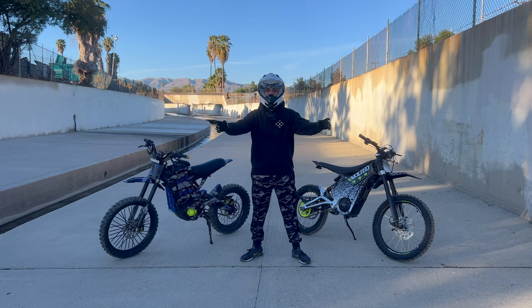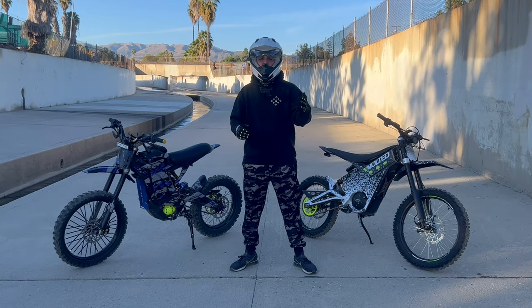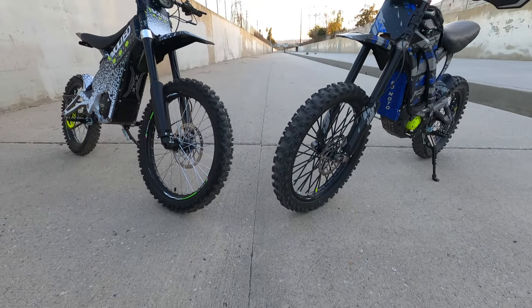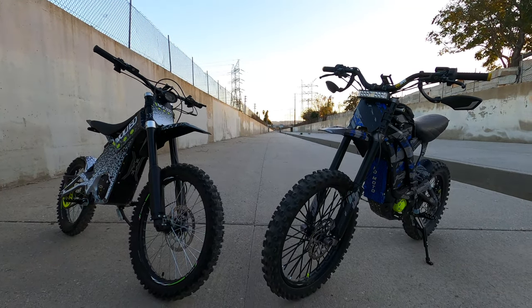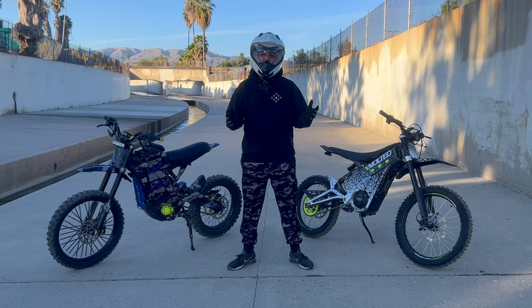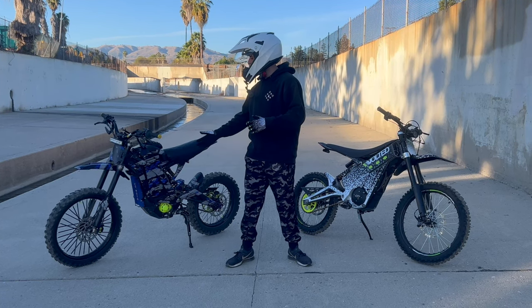What's up guys and welcome back to another video. I wanted to show you the difference between the Sauron X and the Tellaria XXX, so let's start with the main thing: the price.